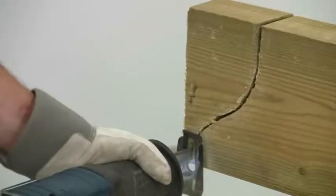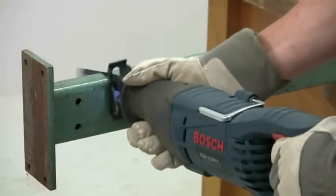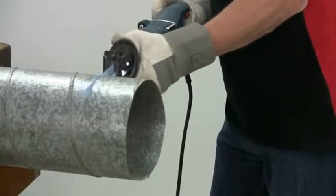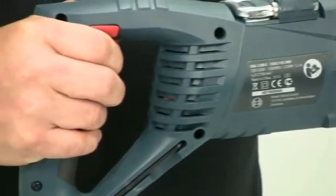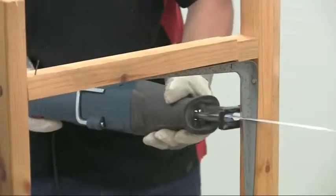With a maximum capacity of 230mm in wood, 20mm in non-alloy steel and pipes up to 150mm in diameter, the GSA 1100 has a powerful 1100 watt motor, making it the most powerful saw in its class, and this is reflected in the correspondingly quick cutting speeds.